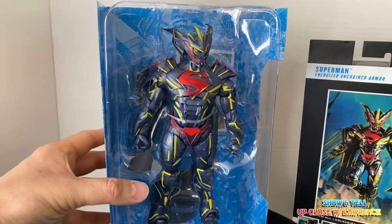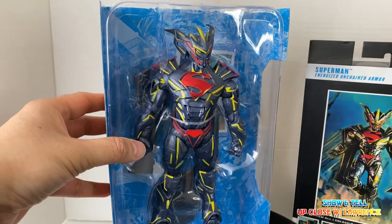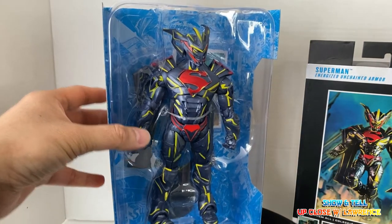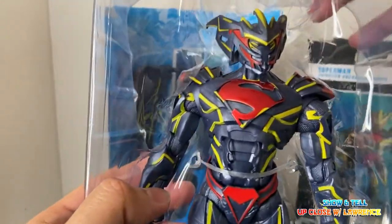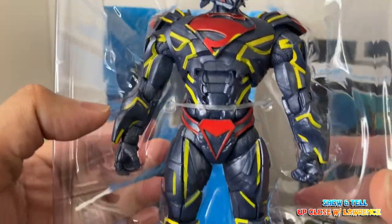You might say, another Superman action figure? Well, Superman is my favorite superhero. Even Todd McFarlane says Superman is not the most popular one — of course Batman is — but still I love Superman. For me he's number one and he's the first ever superhero, so without him there won't be any superhero.